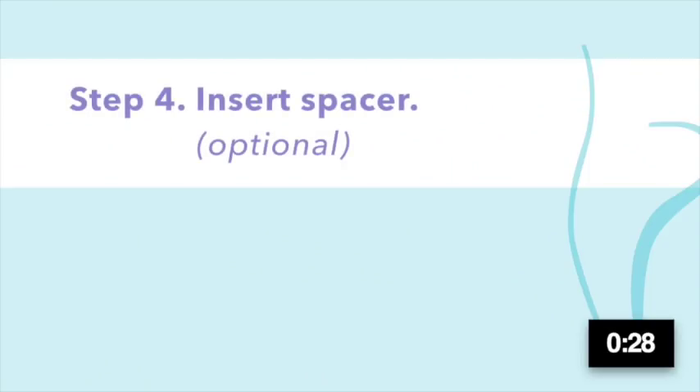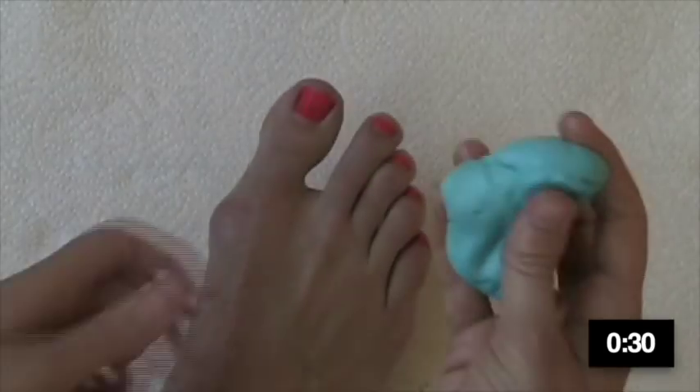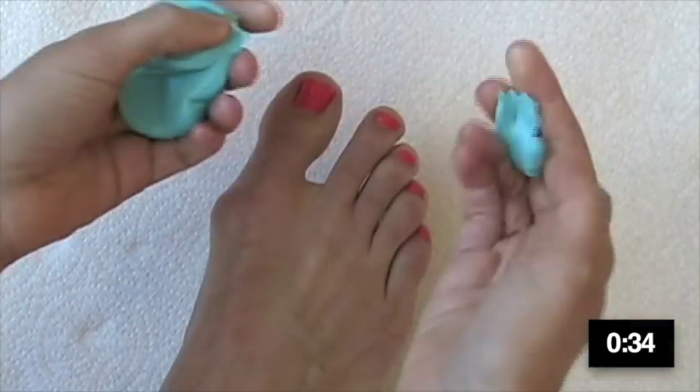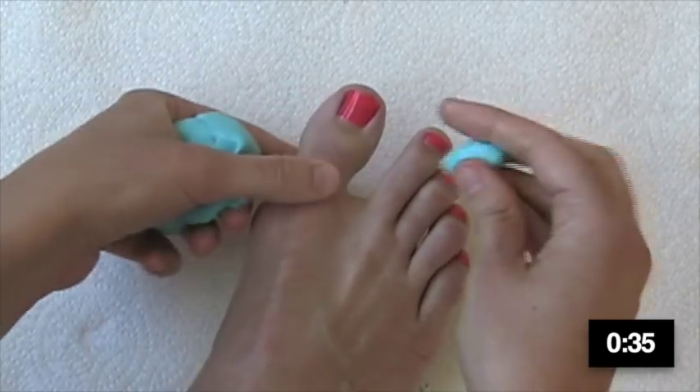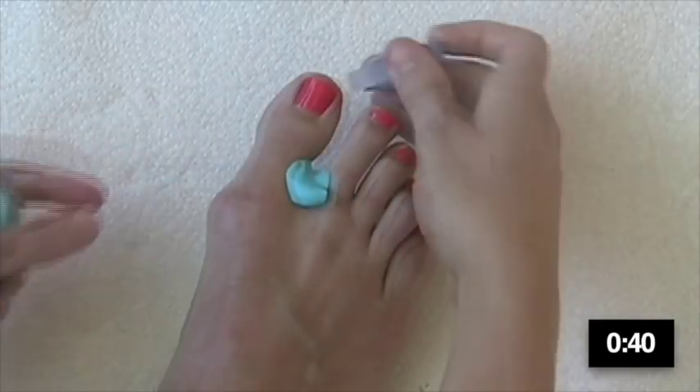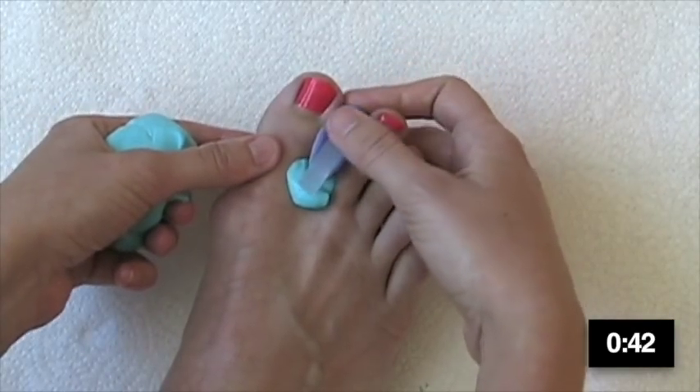If you're molding in a spacer, take a little pinch of putty and put it in the crook between your big toe and second toe, then pop your spacer in there so it's contacting the pinch of putty. This will ensure that the moldable material contacts the fabric sleeve.